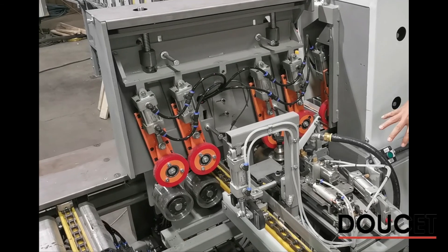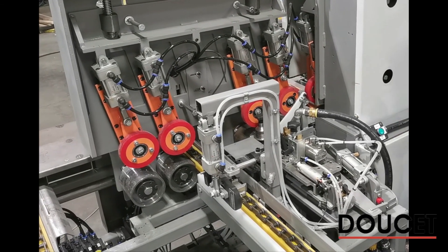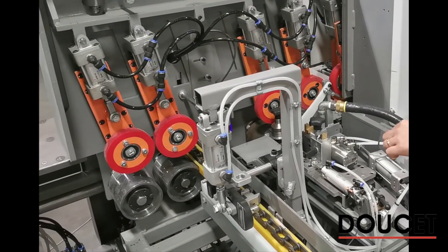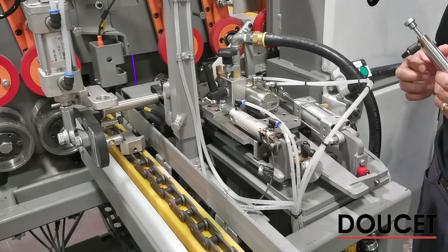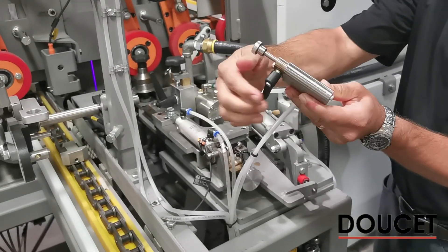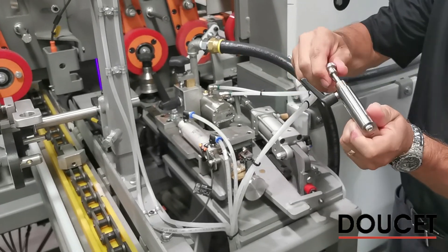The lateral chain feeder receives staves from hoppers and singulates each piece to the glue application device. As the piece moves along the width measuring device, it detects the last stave component, accumulates the total panel width, and creates a dry joint when necessary. Otherwise, pieces are edge-glued through a glue head extruder with a reserve tank.